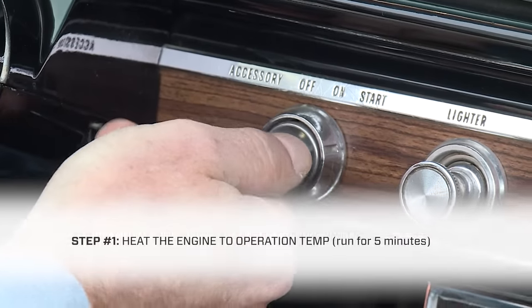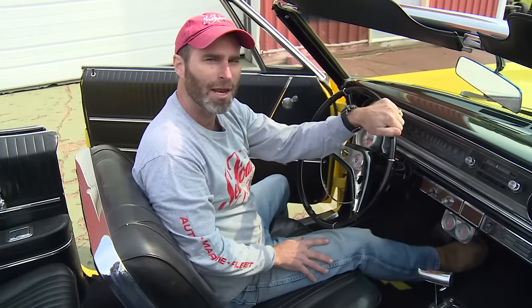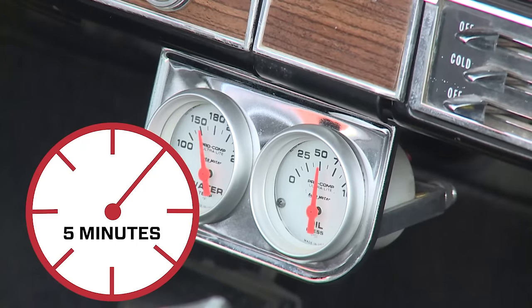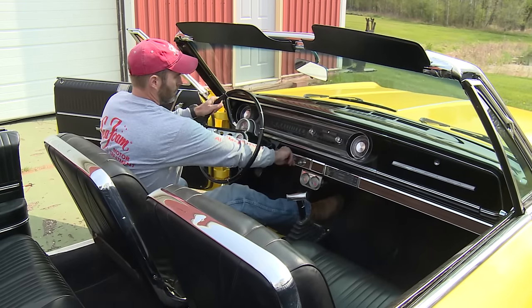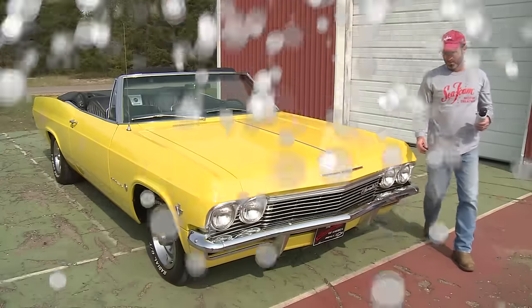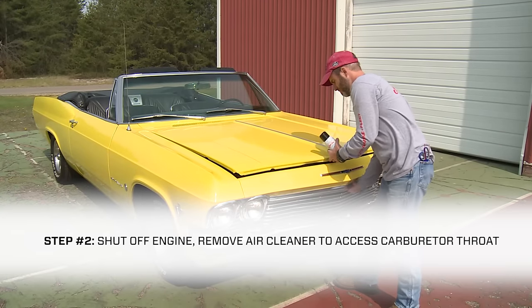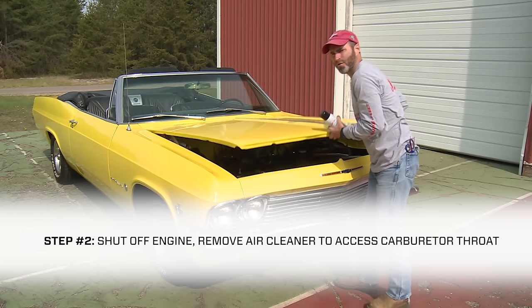I'm just going to start it up and let it warm up for at least five minutes. All right, we got our engine warmed up. Our intake's hot and ready to go.